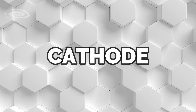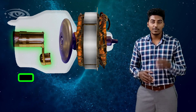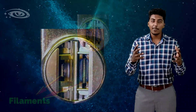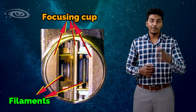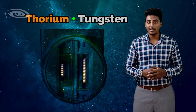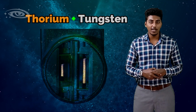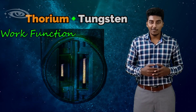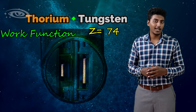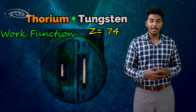The cathode is the negative side of this X-ray tube and it is made up of two major components: the filaments and focusing cup. The filament is made up of thoriated tungsten. The reason for adding thorium is to reduce the work function, and the reason for using tungsten is due to its high atomic number to increase the emission of thermions.